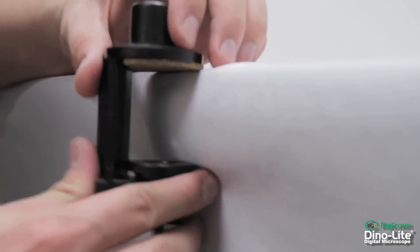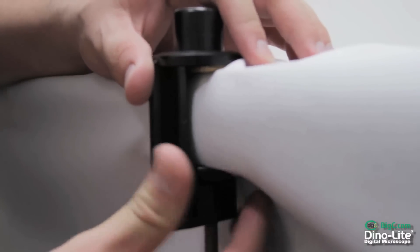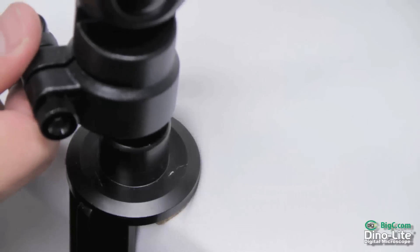In addition to the tabletop mount, the MS-52B also comes with a sturdy clamping side table mount as well.